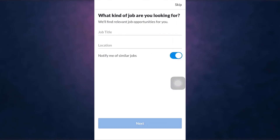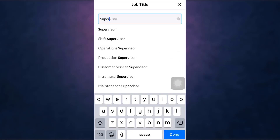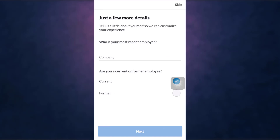Now enter your job title and your location. After that, tap on Next, enter your most recent employer, and select if you are a current or former employee.